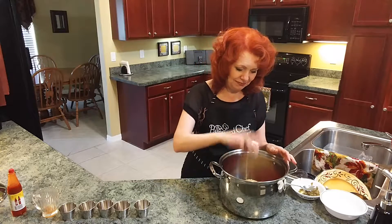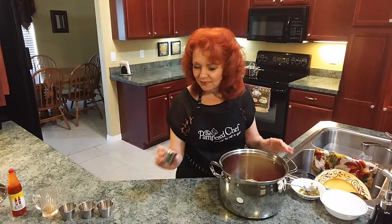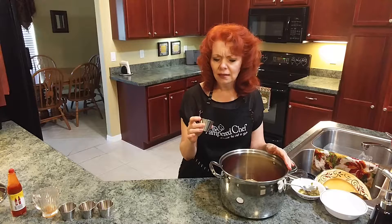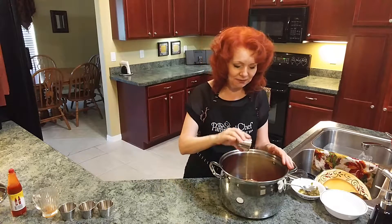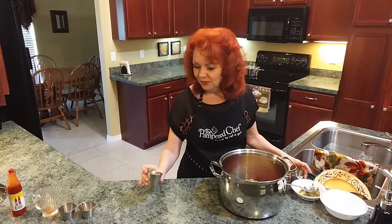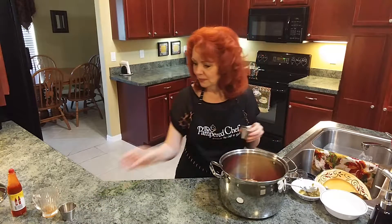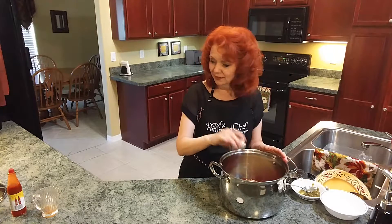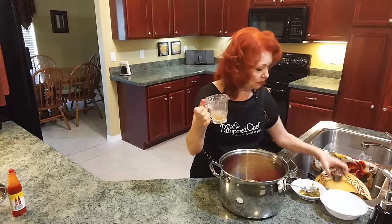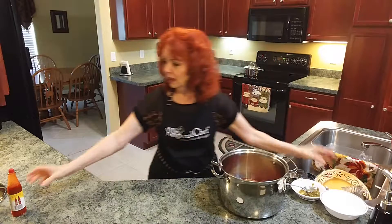I'm putting in three quarters of a tablespoon of cumin, a teaspoon of rosemary, three quarters of a teaspoon of crushed red pepper, a teaspoon of basil, a teaspoon of Italian seasoning, half a teaspoon of chili powder, a tablespoon of apple cider vinegar with mother, and about six drops of Texas Pete's hot sauce.